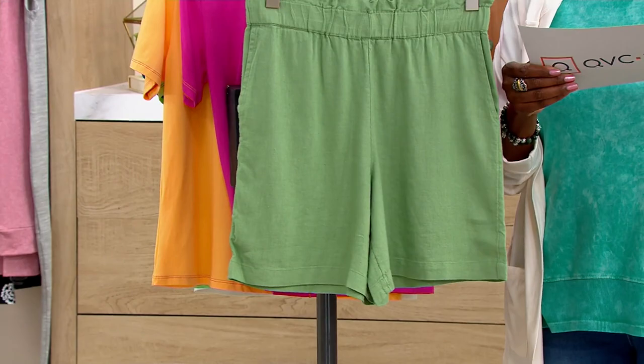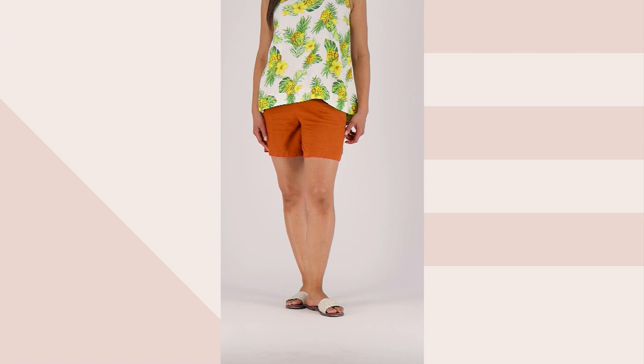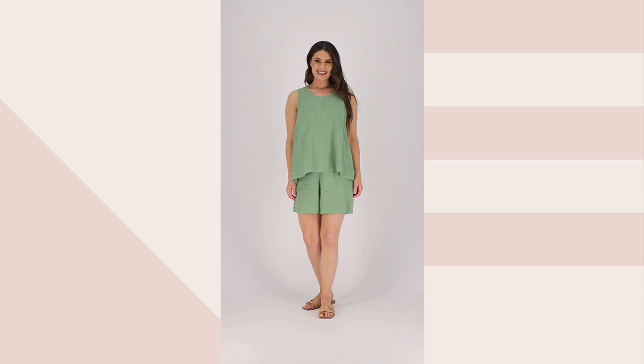The fabric blend is 55% linen and 45% viscose. Of course, those are both natural fibers, so you get a really beautiful soft linen blend look that's going to be light and airy and breezy — perfect as the temperature starts to heat up and you want to be outside at the beach, at the pool, or doing some sightseeing this spring and summer.